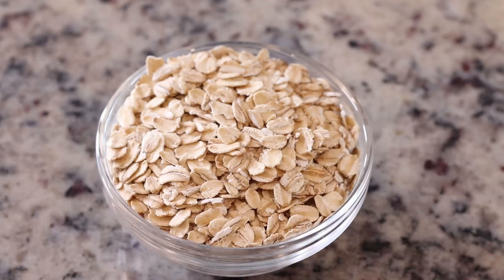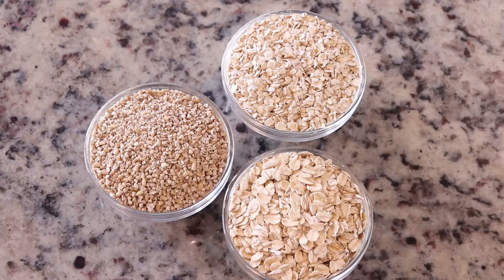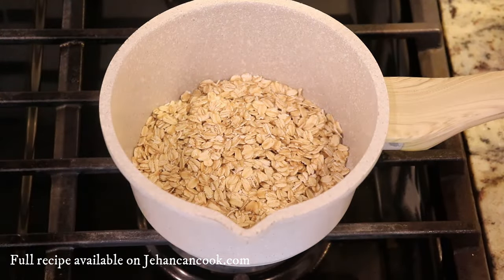Old fashioned oats take about 20 minutes or so to cook, and then you also have steel cut oats which take at least 30 minutes. In my blog post I'm going to tell you how to cook it using those three types of oatmeal, and I will have the link below in the description box.